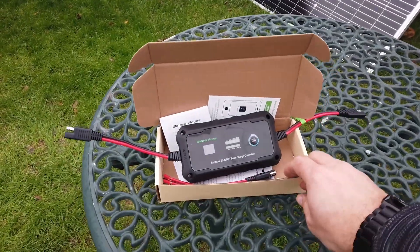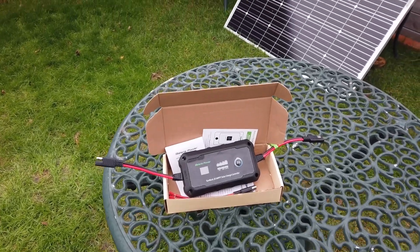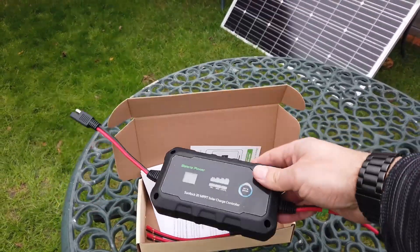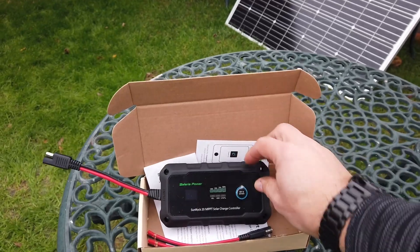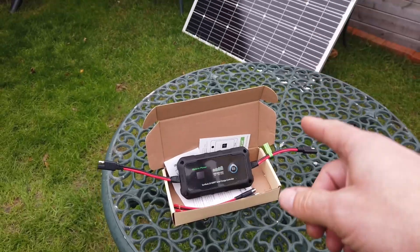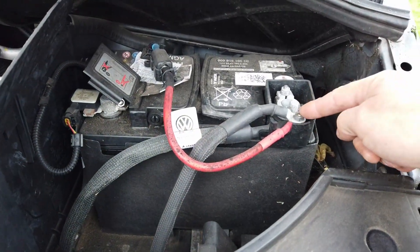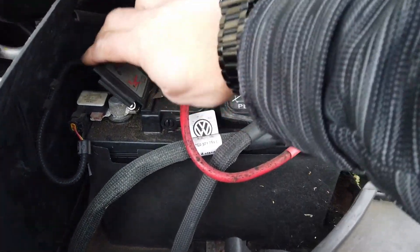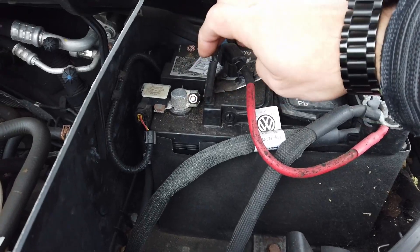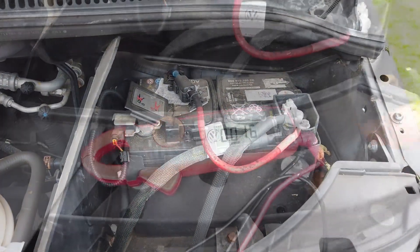In order to charge the battery in the van — which is an AGM battery, an absorbent glass mat battery — we're going to need a charge controller, which has very kindly been sent to me by a Chinese company. We need some ring eyelets that we can bolt onto the top of the battery terminals here, positive and negative, and then we're going to have to do a little bit of wiring.